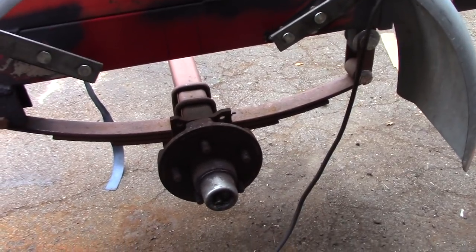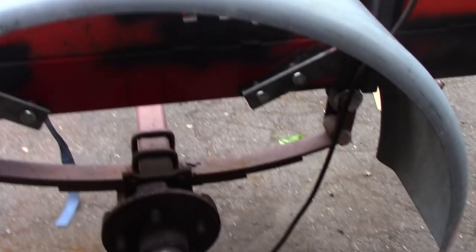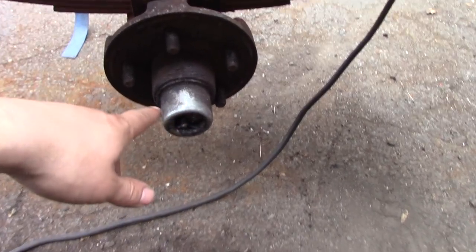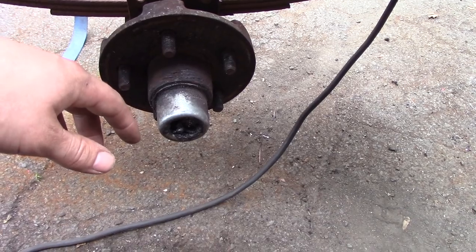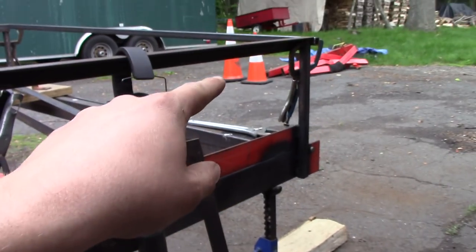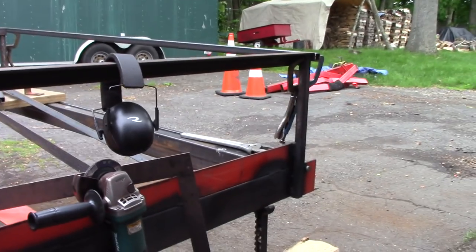On the other side I still have to do the suspension and mount the fender. I'm going to leave the tires off for now because I think I'm going to try and pick up some bearings and new dust caps from Tractor Supply tonight if they have them in stock. I also need to finish up the gate - that should be pretty quick - and mount the taillights. Let me finish on the other side and we'll see how we're doing.